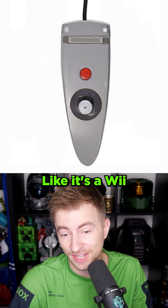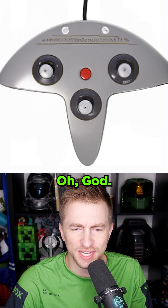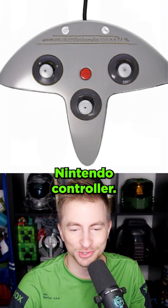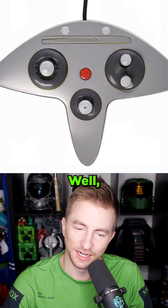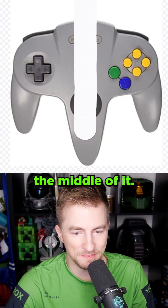It's kind of a Wiimote. Like, it's a Wii nunchuck, isn't it? The old triple thumbstick Nintendo controller. You know what? Barely stranger than the original. This is like a bop it. Let's replace the middle of it.